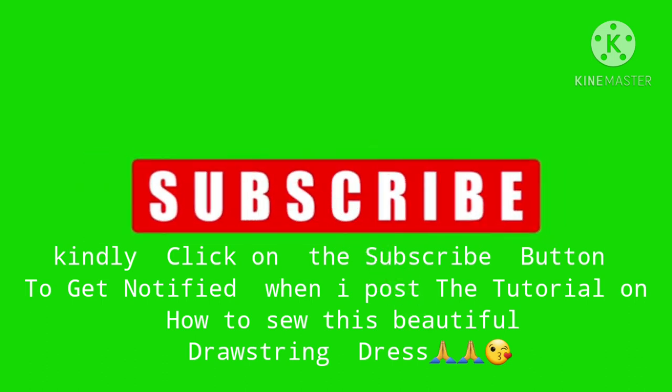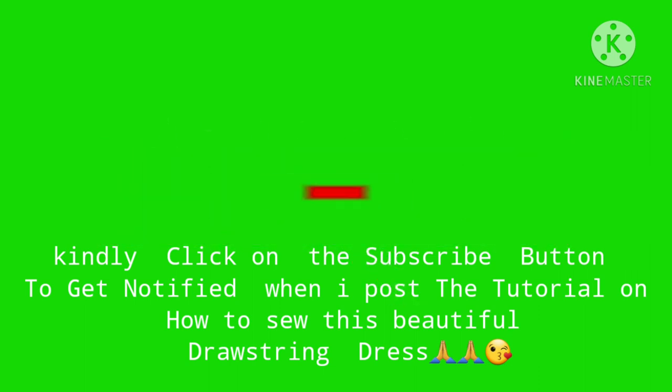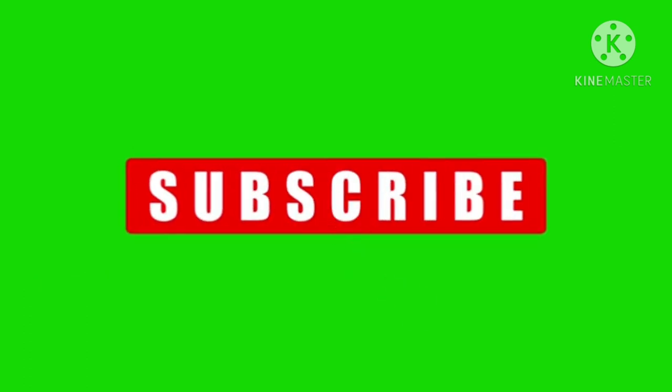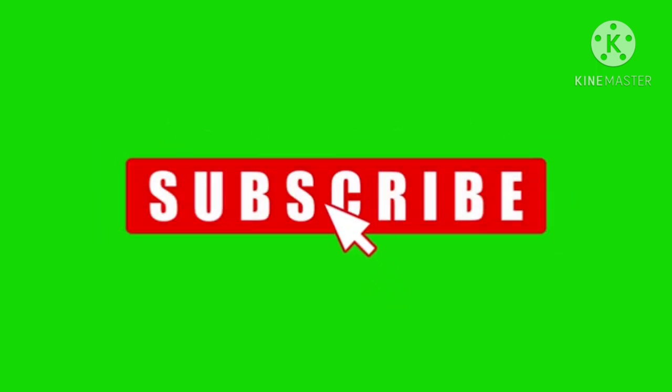Please subscribe to my channel so you get notified when I post the video on how I sewed this into the beautiful dress you saw at the beginning. Thank you so much for your support — please share with your families and friends, and click the notification bell so you never miss a new video.